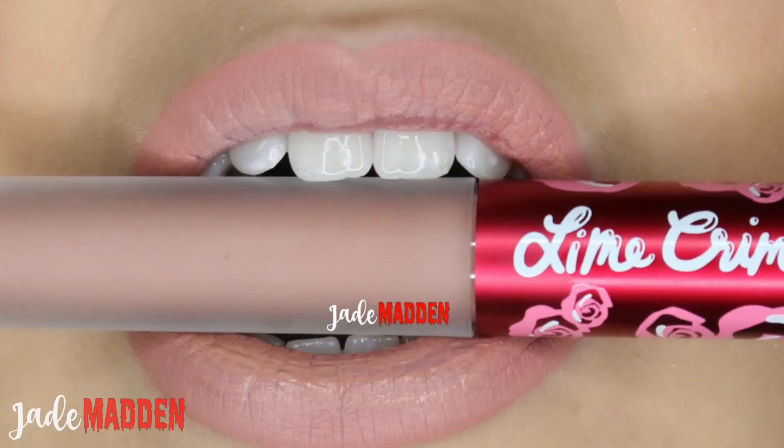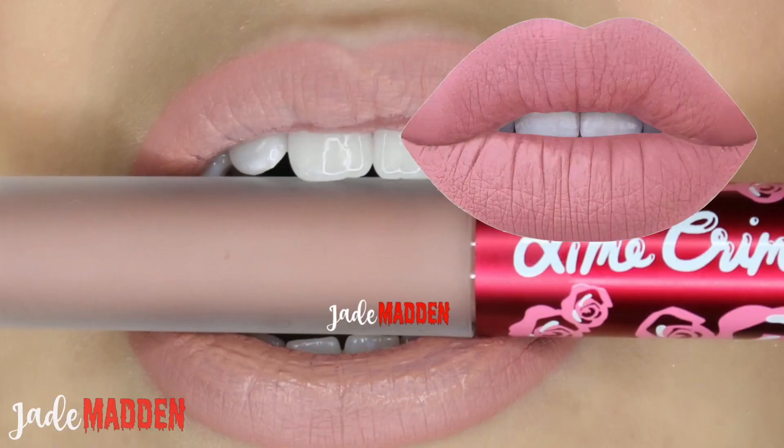Nothing's really changed with the Velveteen packaging — it is all the same as usual, with the name on the bottom. So on my lips at the moment I have the shade Marshmallow, which on the Line Crime website is described as being a cotton candy nude. I thought it was a little bit pinker from the swatches, but yeah, it's definitely a very nude shade. It is a really, really pretty shade — I actually really do like it. I don't really wear light colors that often, so this is probably the lightest I would go and still feel comfortable wearing.